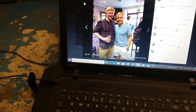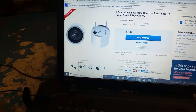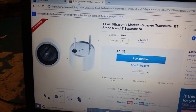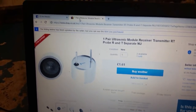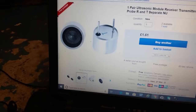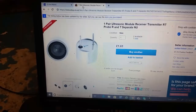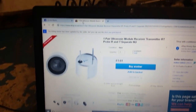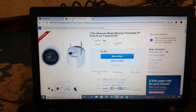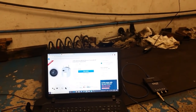Anyway, what this video is about is automotive cheap tools and cheap things you can make up. This is about ultrasonic receivers. I need to stress I saw this on another guy's video — a guy called Glenn, I think his name is, from Definitive Diagnostics. It's really his idea and I've just copied it, but that's where you get ideas from.